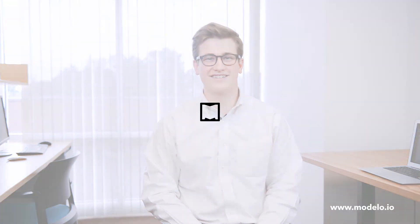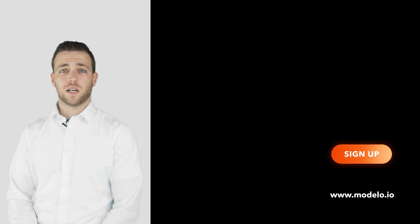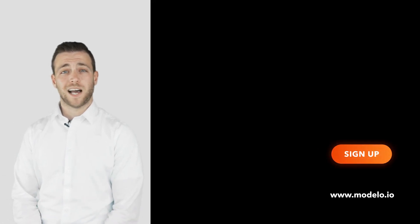Thanks for watching. With Modelo, I'm Ian. Please go to modelo.io to set up your free account, or subscribe with us on YouTube to stay ahead of all the new features and updates and really stay ahead of the curve in your industry. We look forward to seeing you again. Thank you.